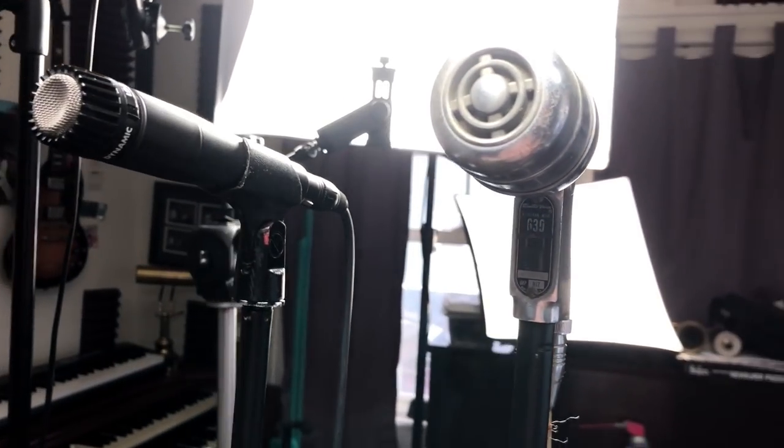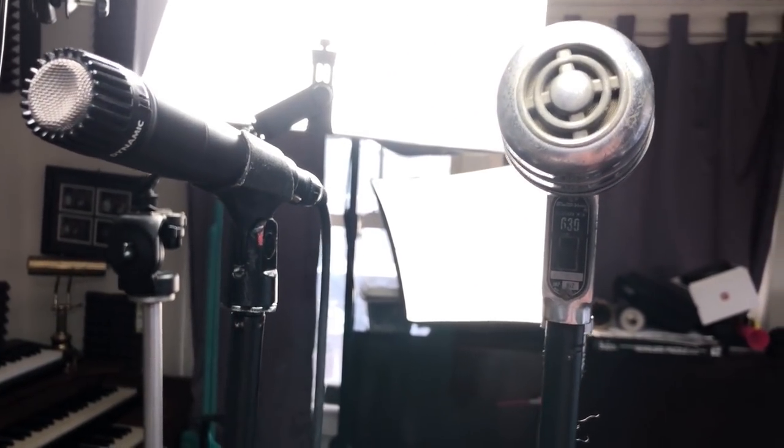Like when you hear about the Beatles performing at Shea Stadium — it was so bad that nobody could hear them, and they were coming through those bullhorns all around the stadium. This is that same era of technology; this is an early 1950s microphone. It doesn't have this beautiful tone, but it has a very interesting characteristic.